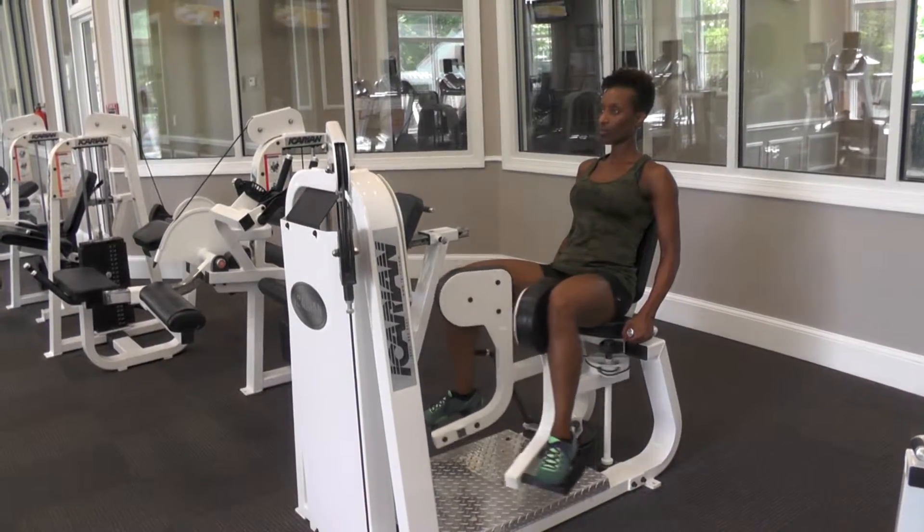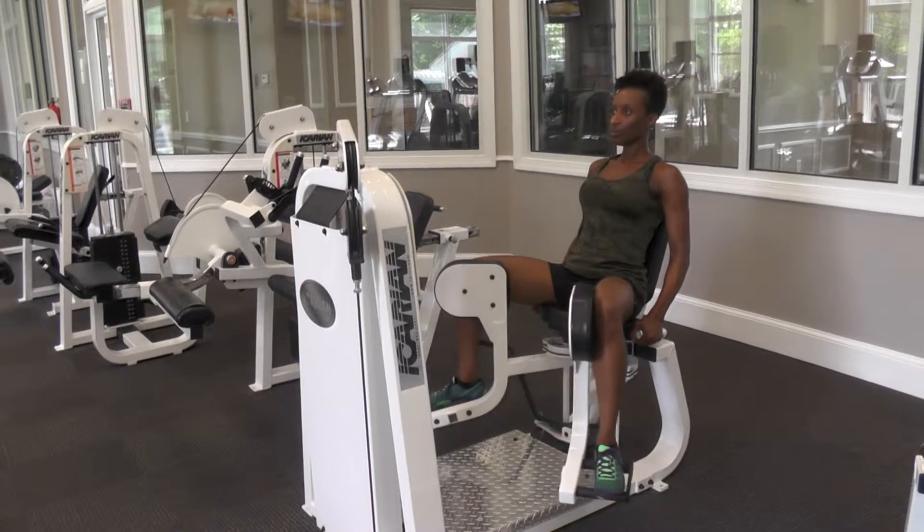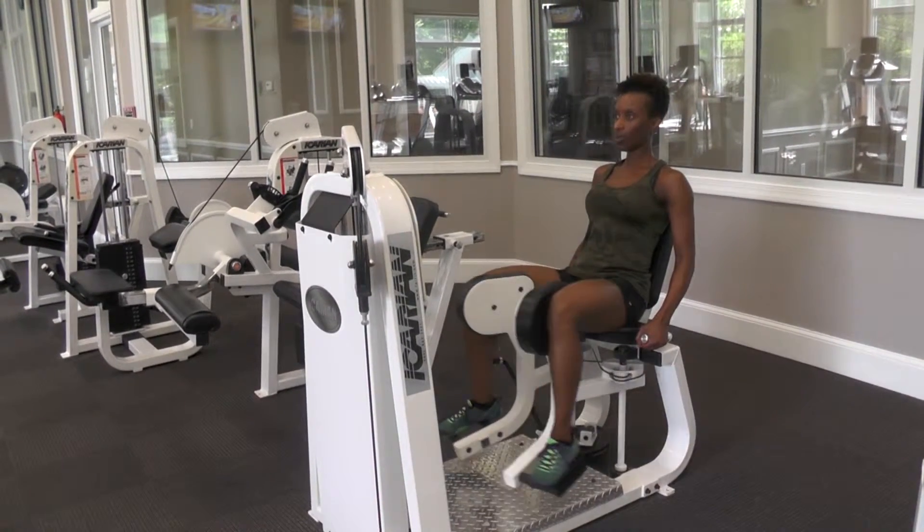Sit up tall and draw your thighs together as you exhale. Do not let the weights touch as you move the thighs open.